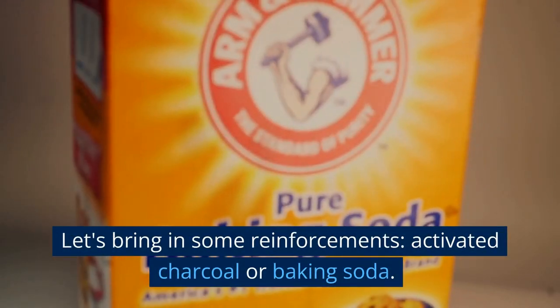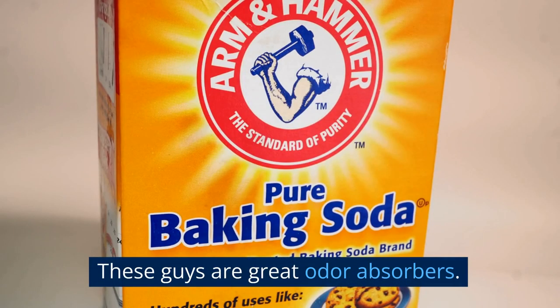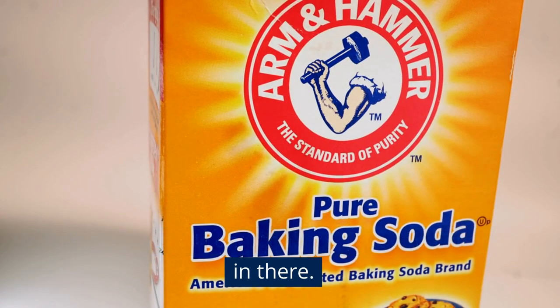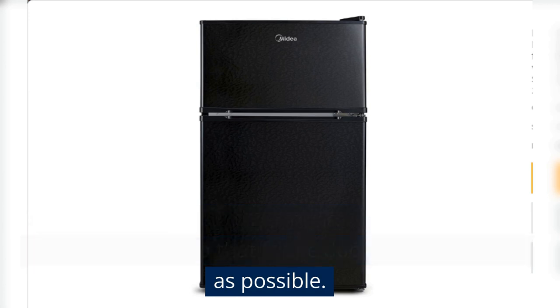Okay, final round. Let's bring in some reinforcements: activated charcoal or baking soda. These guys are great odor absorbers. Just pop a bowl of charcoal or a box of baking soda in there. Leave it in for a few days, replace as needed, and remember to keep that fridge door closed as much as possible.